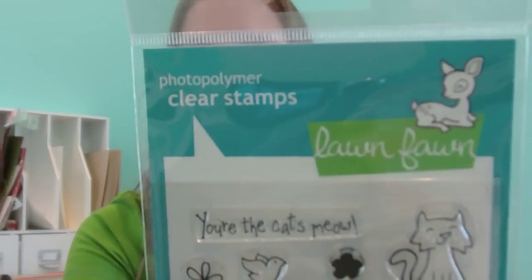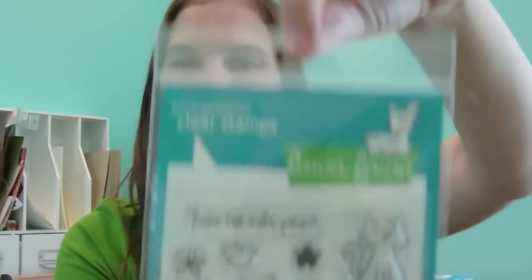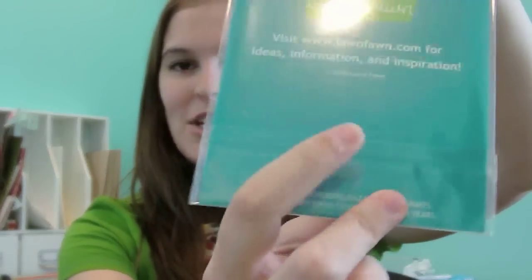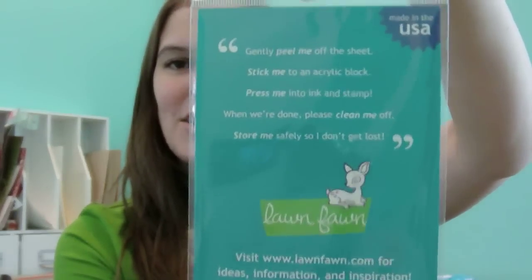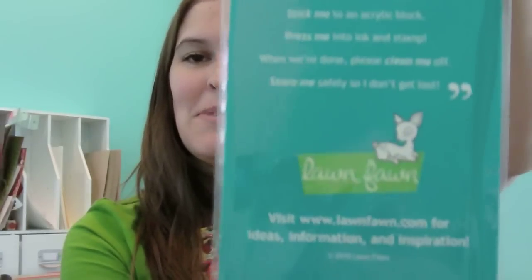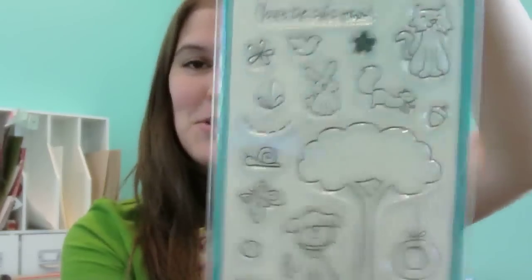You can see the packaging and our logo — here's the front, and it comes packaged so you can hang it from your Clip It Up. The back says Made in the USA, with our cute logo and our website, which is www.lawnfond.com. And here are the stamps for this set.